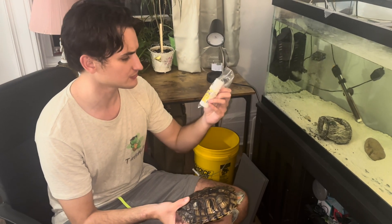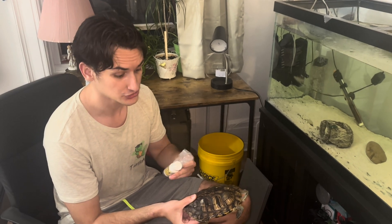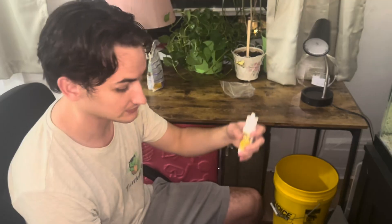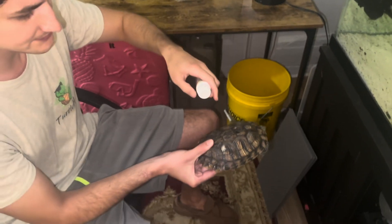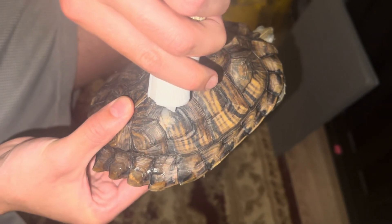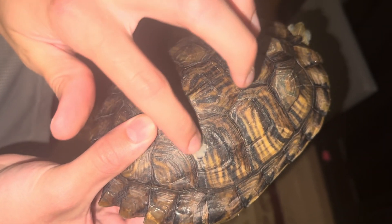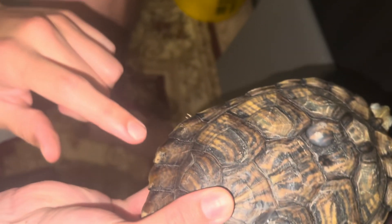I went and got some Shell Saver — it's like a moisturizer and conditioner. The first step is that her shell needs to be dry, so I'm going to put her out in a little bin and then apply this conditioner to these white spots on her shell. Now her shell is completely dry, so I'm going to put this Shell Saver onto the shell and rub it in a little bit. I don't want to overdo it, but I definitely want to make sure I get all the spots — this white one here is the big spot, and then also this one over here.